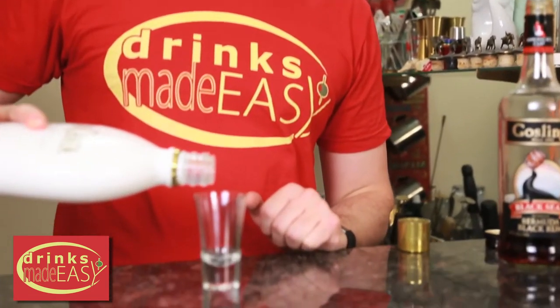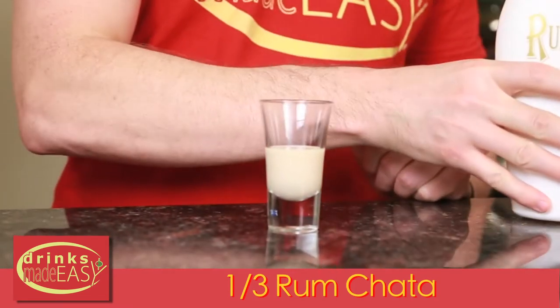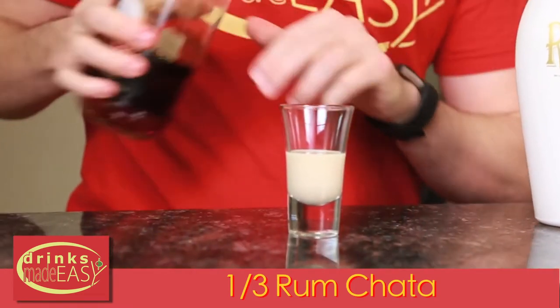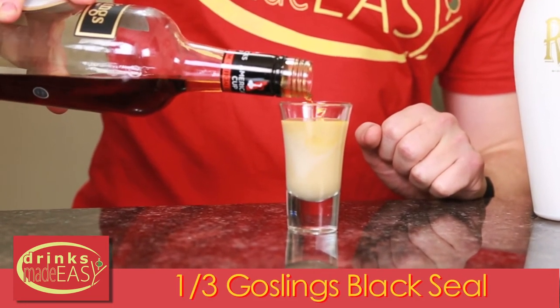Welcome to One Shot Wednesdays, where we do one shot in a shot. Today we're doing the rum cake shot, which is equal parts rum cream — in this case rum shotta — and an equal part of spiced rum, in this case Goslings.